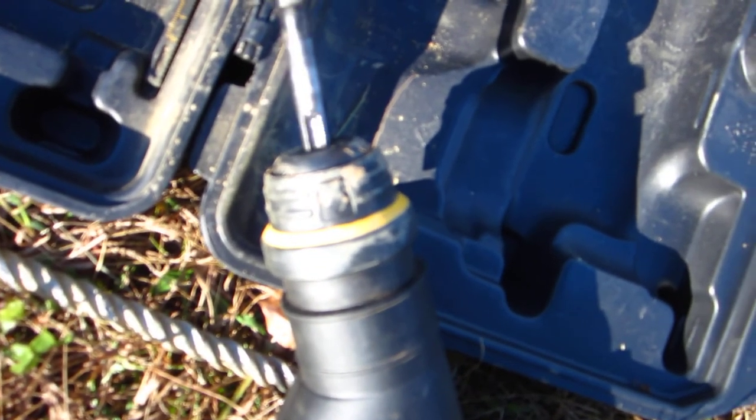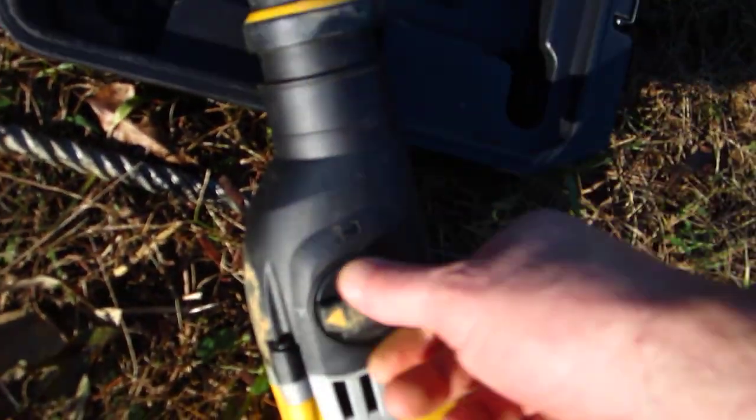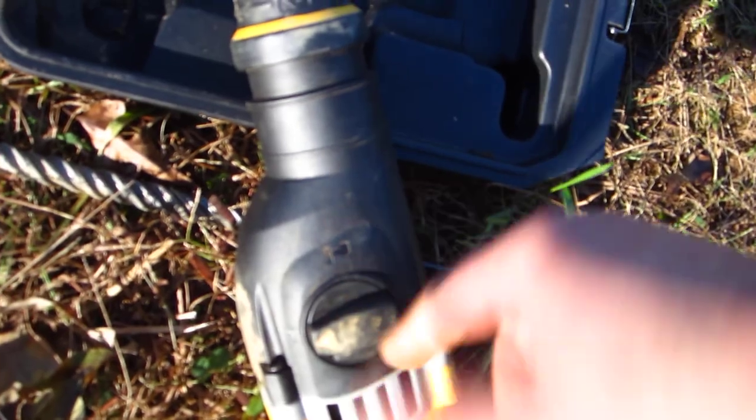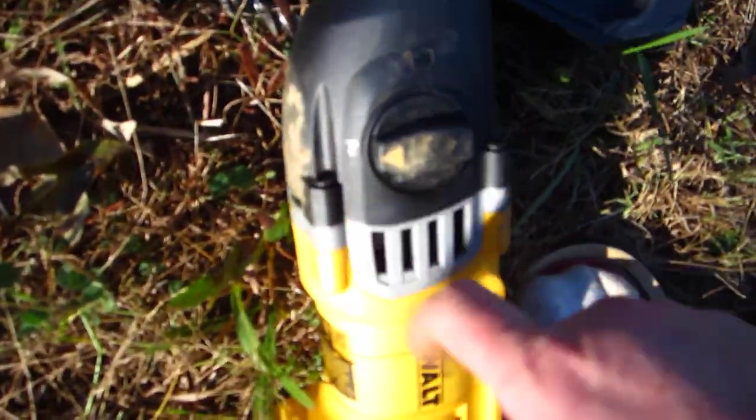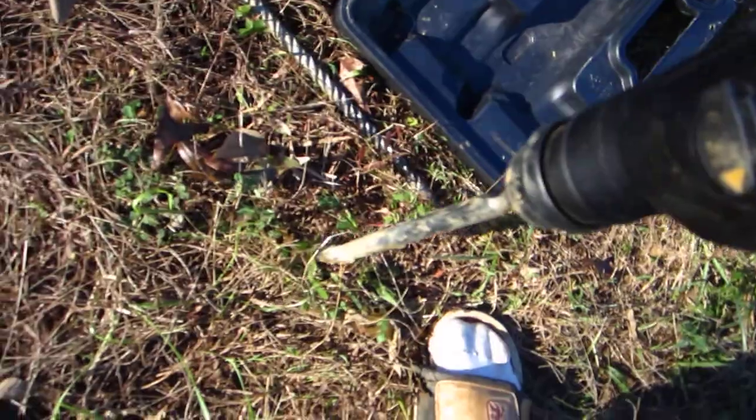I'm going to change out this bit. I'm going to slip it into the head, slip it in the hole, twist it around — you'll find it will lock in. Make sure you're not drilling when you do this, because if you twist around with this you're going to hurt yourself. Put it on the hammer part — the hammer drill. I put the chisel on where it's actually the hammer part. You can see the action — it's going up and down.